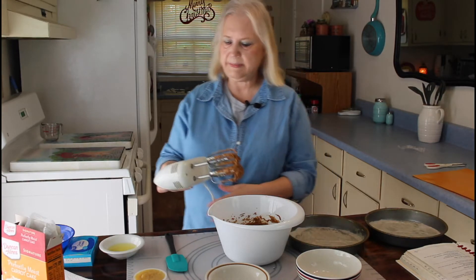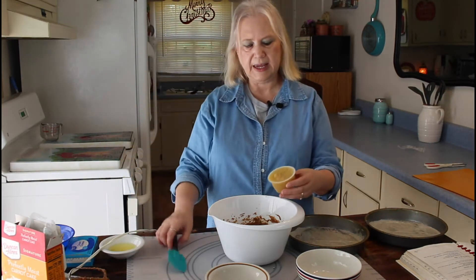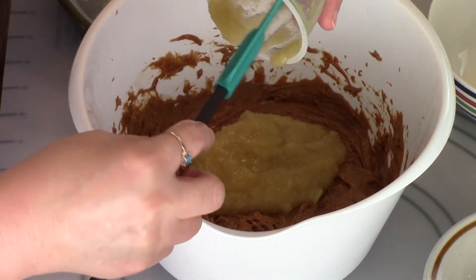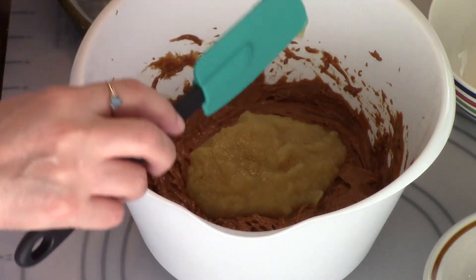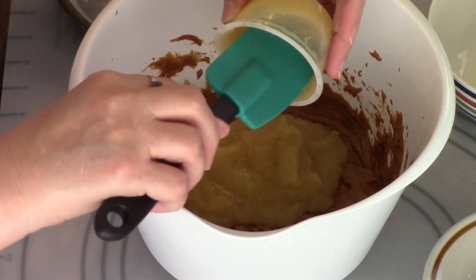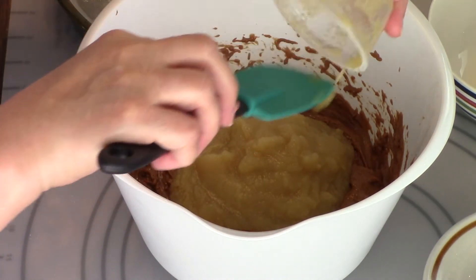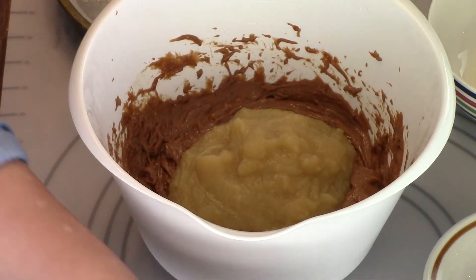I have my cake mix beat up now, so I'm going to add my applesauce in. I'm going to beat this for about one minute. This is original applesauce.